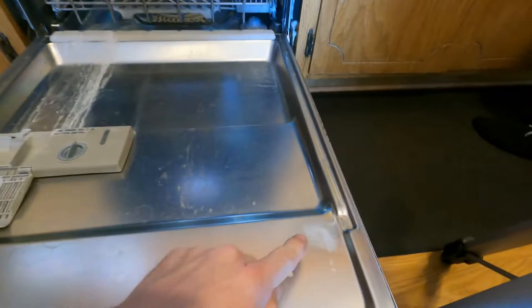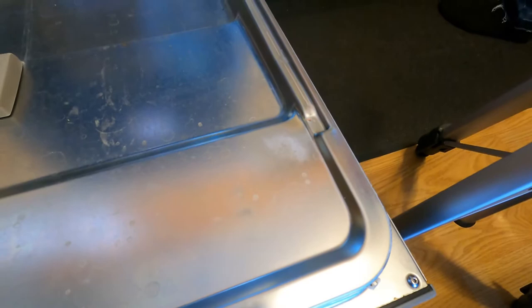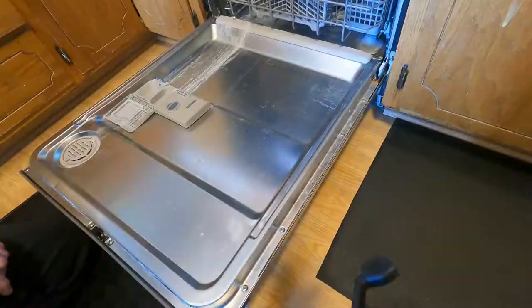Welcome back to What's Next Garage. Today we have to figure out why that spot is there. That white spot gets really really hot and it smells like burning wire when we're running the dishwasher. Let's get this apart.